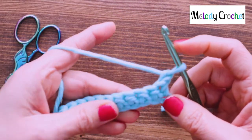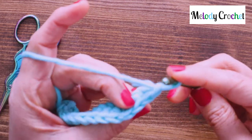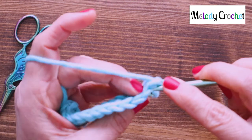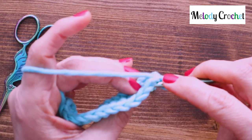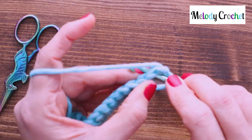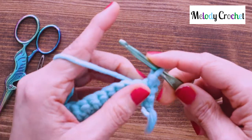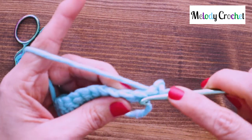To slip stitch into the top of a crochet stitch — there's a little V of your crochet stitch. You just pop your hook, no wrapping or anything, no yarning over. Just pop your hook under that V. Grab that yarn and pull through everything on the hook. Give yourself a little wiggle up for height and go to the next one.